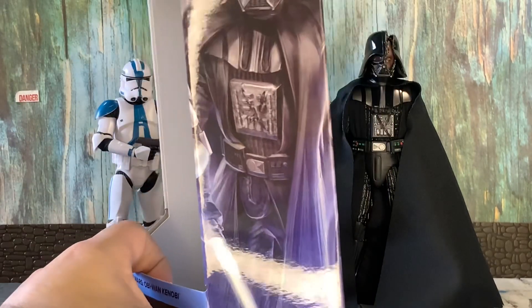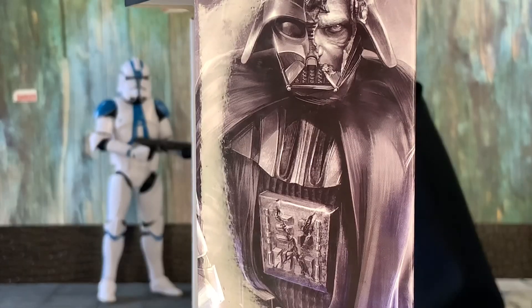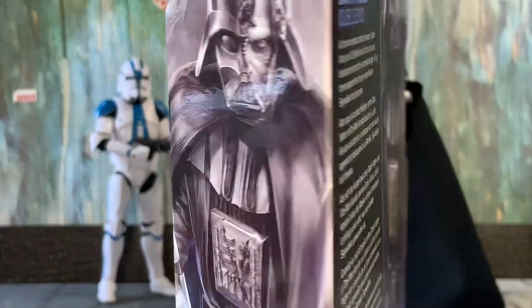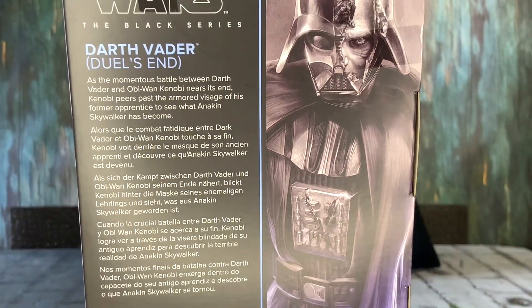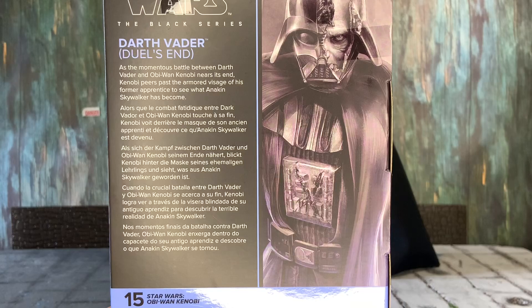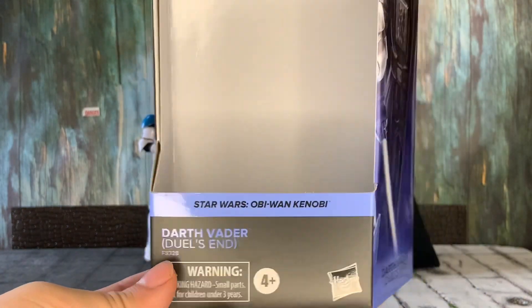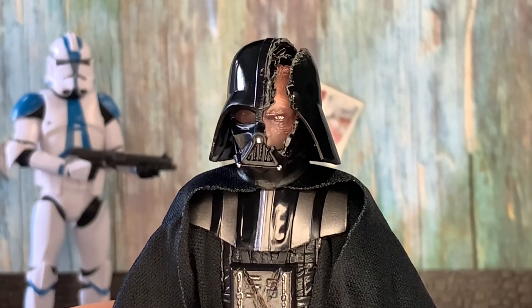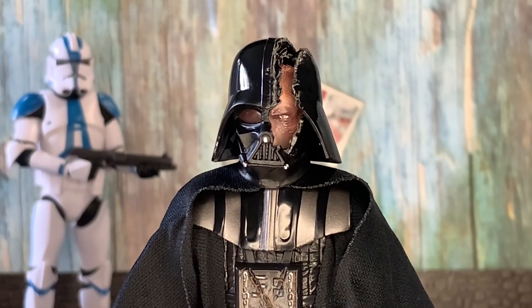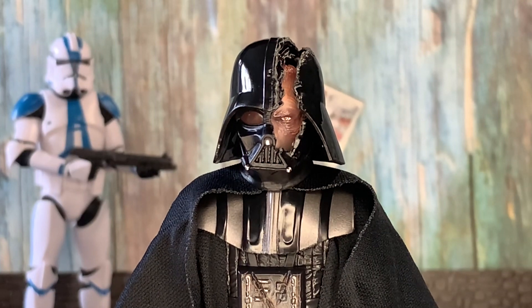Let me show you the packaging — the side art is amazing. Taking a closer look at Darth Vader, you can really see the details in his helmet and how it's shattered and everything.